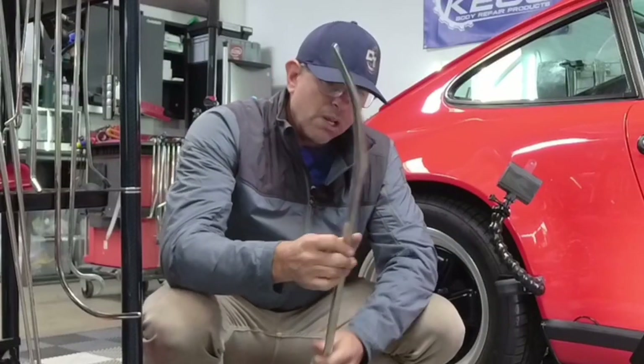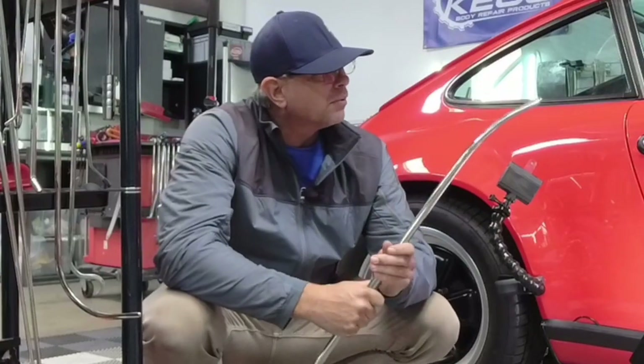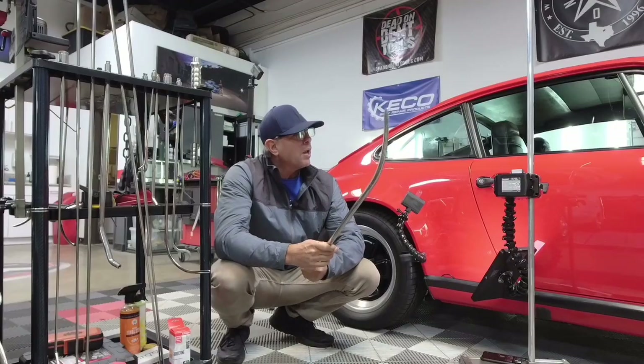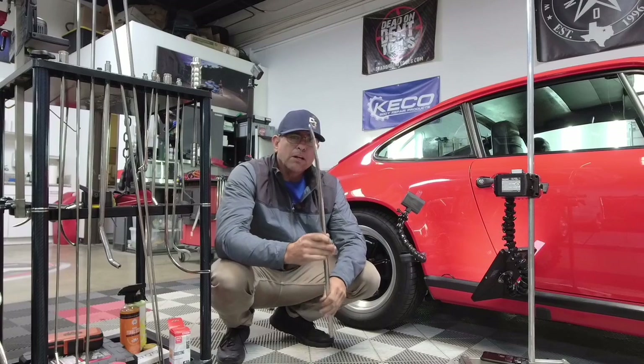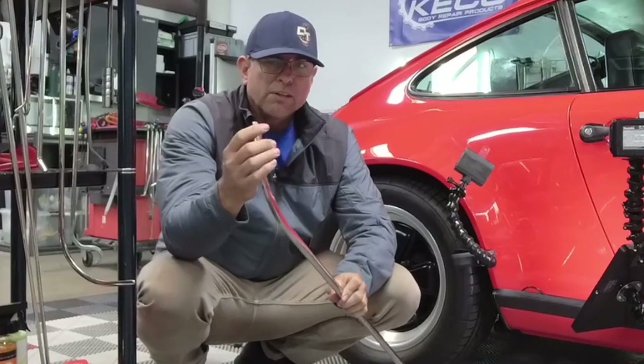There's different terms for this one. This happens to be from Ultra — Big Bertha — I'm not sure exactly what they call it. Dent Gear had something like this, Dent Craft, but all you need is something that's really, really thick.